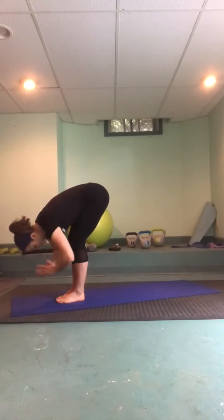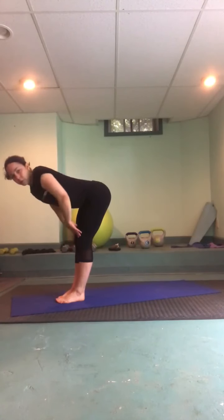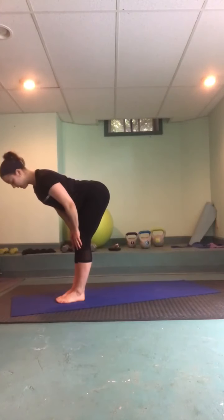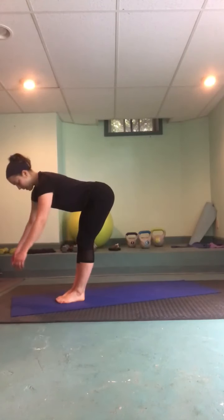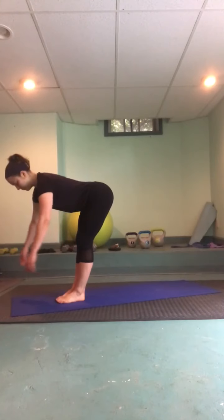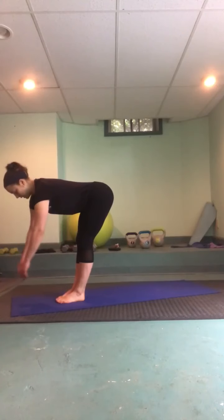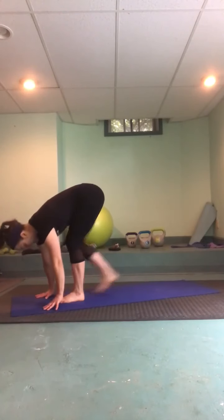Inhale, lengthening halfway up, take a shoulder roll here. We're supporting from underneath, drawing the belly button in, lengthening the back of the neck. Let the arms go in little circles, let gravity pull the arm gently away from the socket, creating a little space. This is a really nice exercise if you have any tightness or pinching going on in your shoulders day to day — it helps to release some pressure.